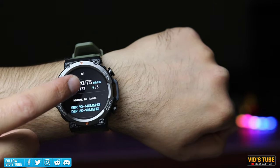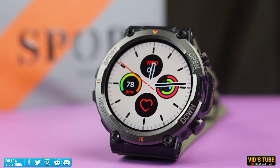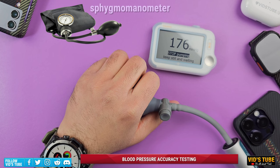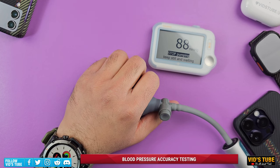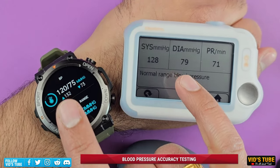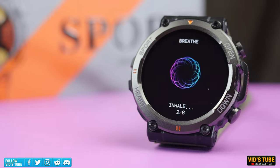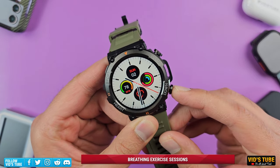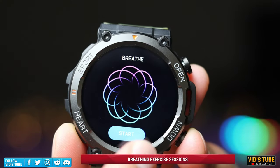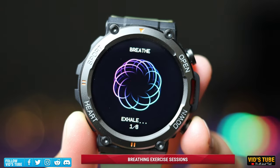The watch can also measure blood pressure, though I don't recommend relying on those readings — I only trust pneumatic sphygmomanometers used in clinical settings. For comparison, the readings were tested against the CheckMe Pro pneumatic blood pressure monitor. The watch also offers guided breathing sessions; you access them by pressing the bottom-right button until you reach the breathing widget. It provides haptic vibration feedback during the exhalation phase, so you don't need to look at the screen while breathing.